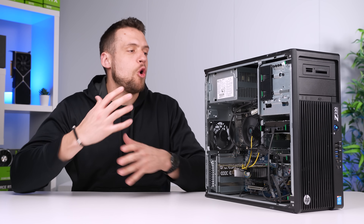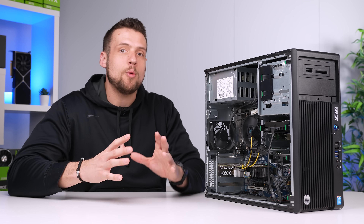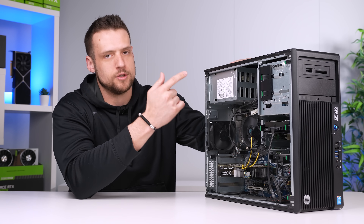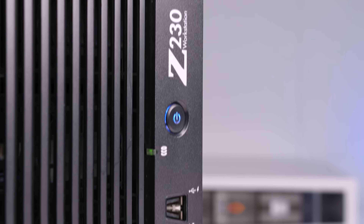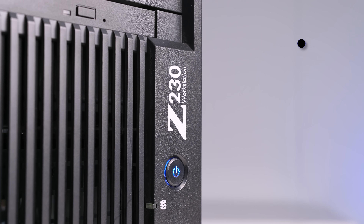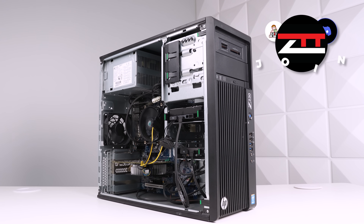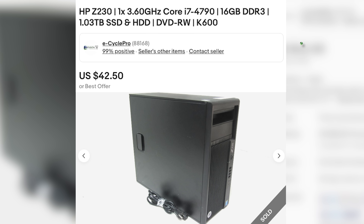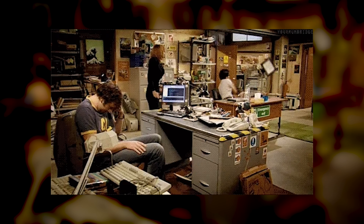The most important part of these ultra-budget builds is the base OEM desktop, and you absolutely have to find a good deal if you go down this route. This is an HP Z230 that Nemesis from our ZTT Discord server found me, and this thing is a beast of a starting point for this type of project. For $43 on eBay, I got a fully working office PC that some corporation probably didn't want anymore, and it's packing some decent hardware.